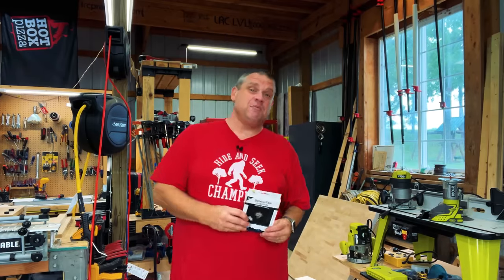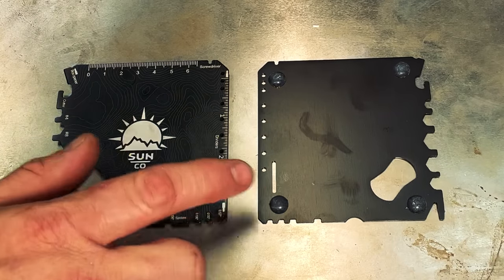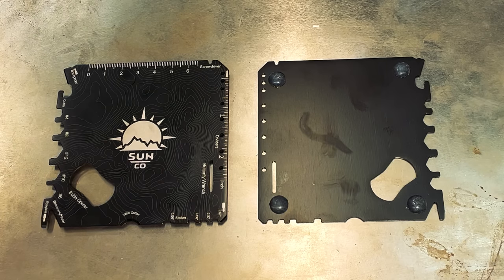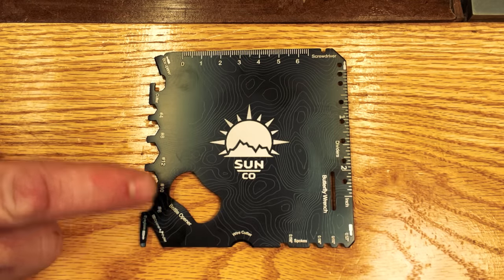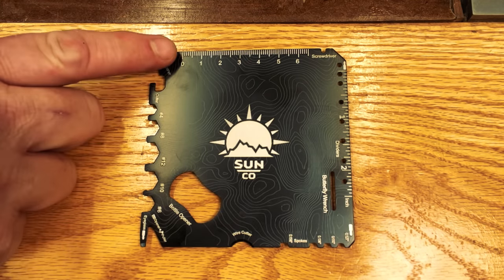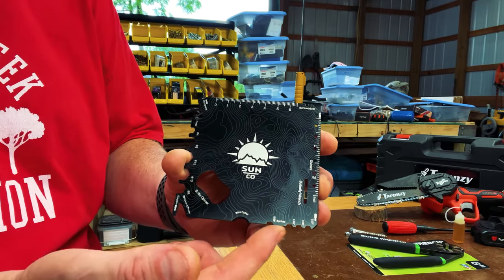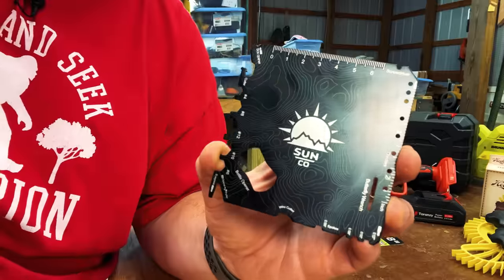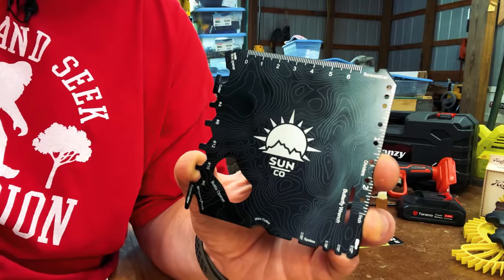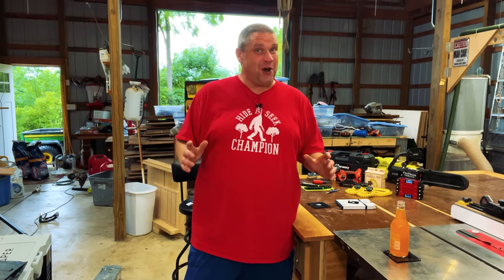This is a two-pack of bench top coasters made by Sunco. The bottom has four rubber feet to protect your surfaces, and it also has a variety of tools. First off it's got a bottle opener to open those cold beverages. It also has hex wrenches running down the entire side, a ruler in both centimeters and inches on the opposite side, an eyeglass screwdriver, a wire cutter, some spoke wrenches, holes for dividers, and a butterfly wrench. Each corner either has a flat head screwdriver or an opener or cutter. So let's be honest — am I going to use any of those tools? Probably not. However, is this a fun little gadget to have in your shop to protect those cast iron surfaces? Absolutely. And for me, that's what woodworking is all about — having a little fun in your shop.